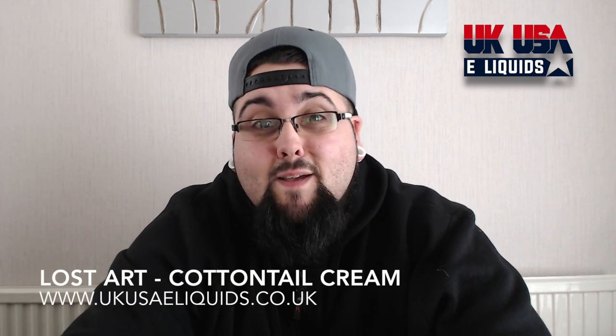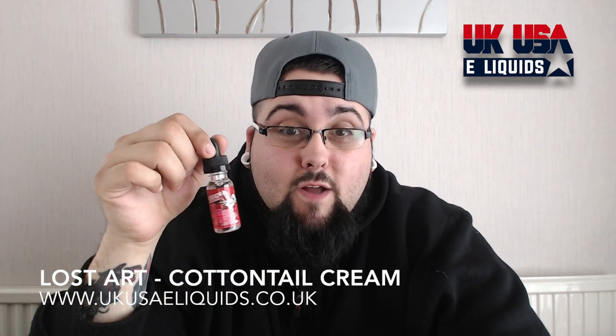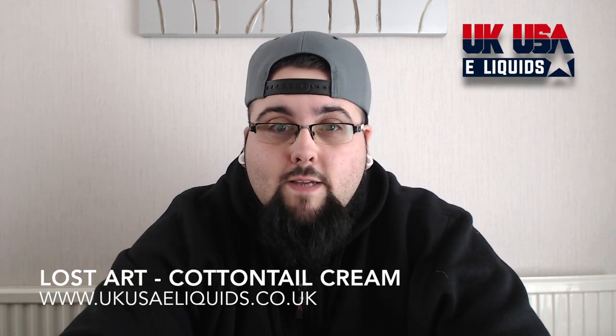Alright guys, Big Tom from Big Tom and the Vaping Crew. Today what we're going to be looking at is a juice line called Lost Art, and the juice in question is Cottontail Cream. Cottontail Cream in the description is Strawberries and Cream.